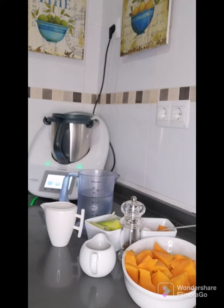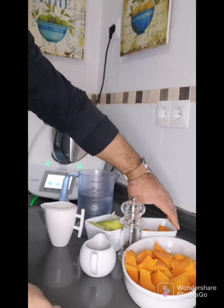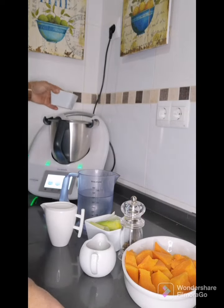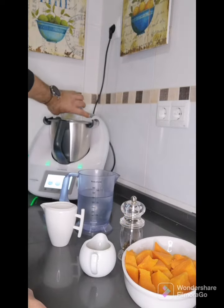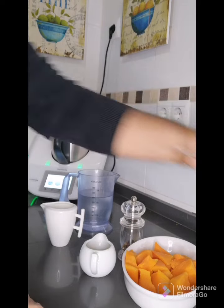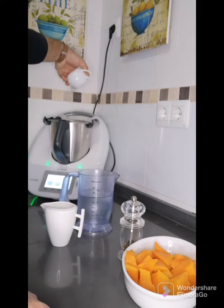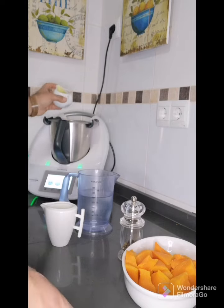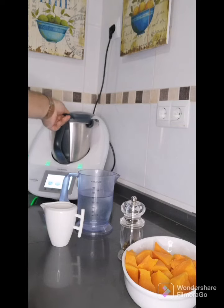Lo primero que vamos a hacer después de hacer el acopio de los ingredientes va a ser echar en el vaso de la Thermomix la zanahoria que ya tenemos aquí preparada, el puerro que también la tenemos aquí lista, y el aceite. Y todo junto lo vamos a partir, lo vamos a trocear para después pasar al sofrito.